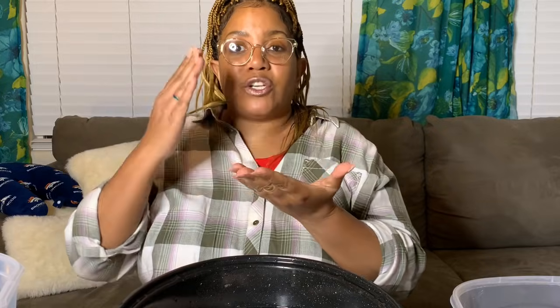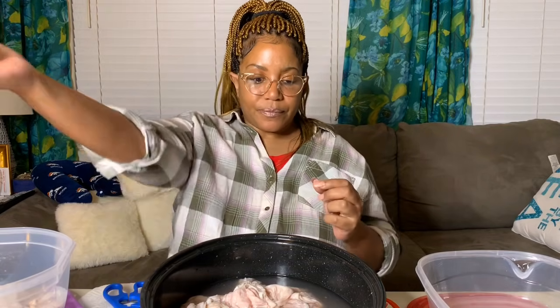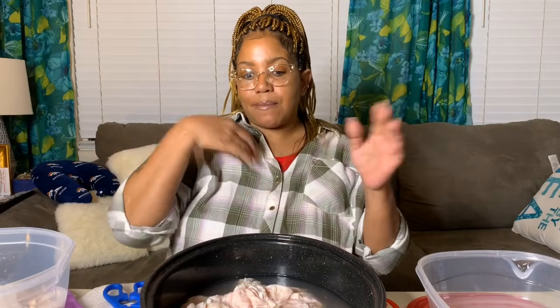Some brands say their chitlins are so clean that all you have to do is take them out of the bag, rinse them off, and throw them in the pot — and that is a lie. The people saying that and giving those kind of disclaimers almost need to go to jail for telling those kind of stories, because that's wrong. That could get somebody really, really sick.